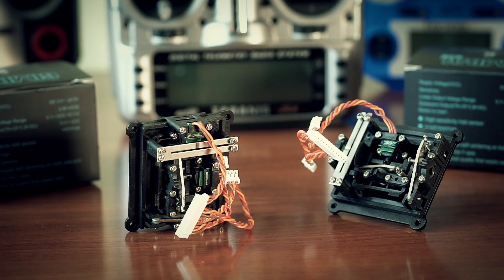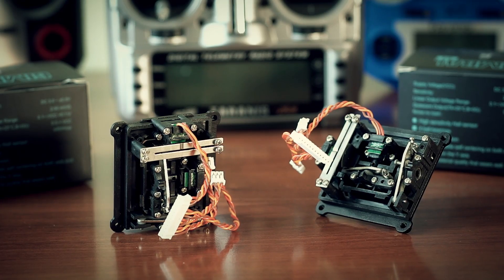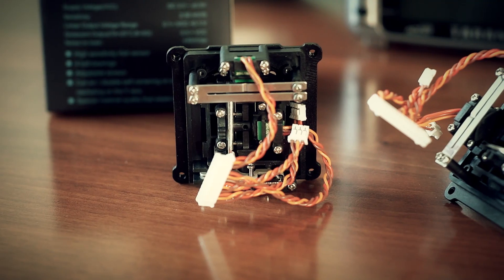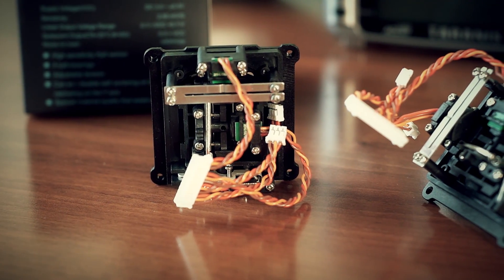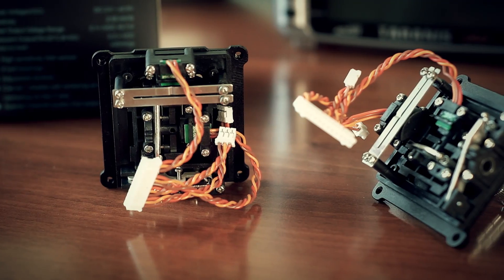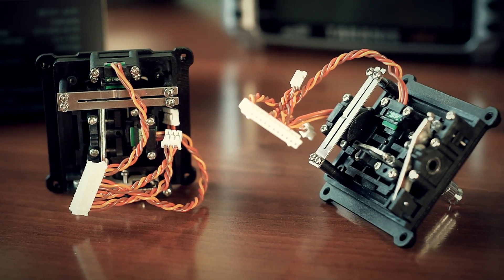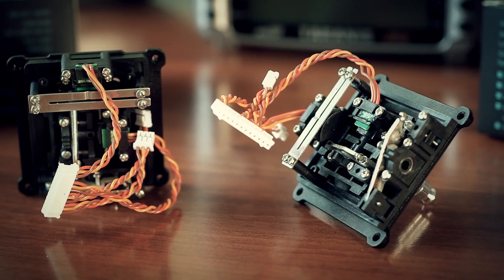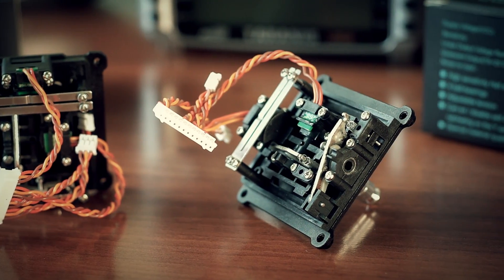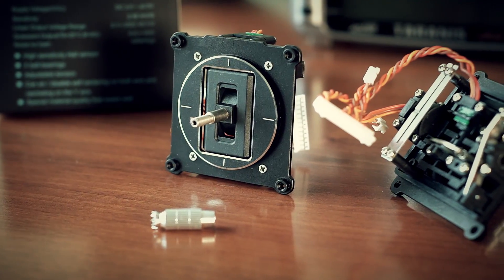Therefore, there are no friction parts in M9 gimbals that would wear out eventually. Such gimbals can work much longer and their electrical characteristics will not deteriorate with time, unless you overheat the magnets. Not only do you get more durable parts, but the overall stick movement feel gets smoother and stick precision also improves in the absence of wearable mechanical friction components. Secondly, M9 gimbals have a CNC aluminum base plate that adds a lot to the overall stiffness of the gimbal construction. Very high force would be needed to show any sign of flex, if any, which also plays a role in the high precision rate of this product.